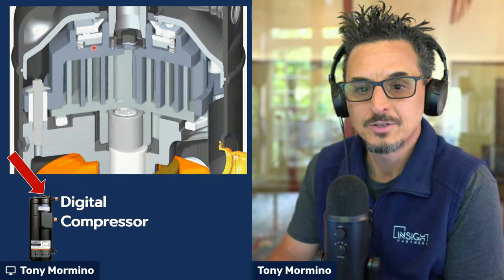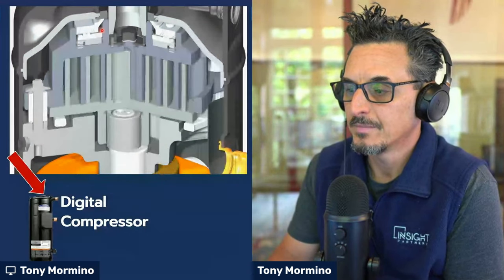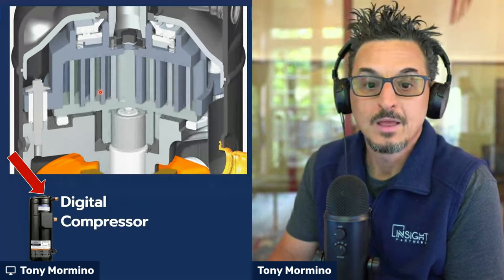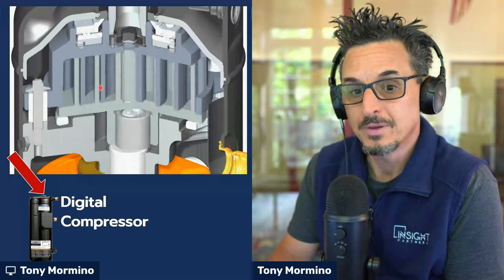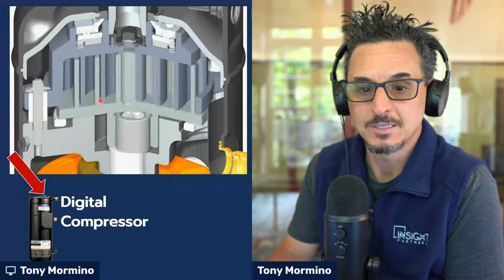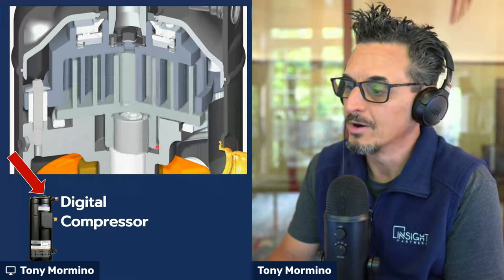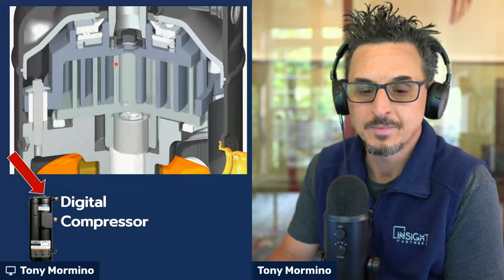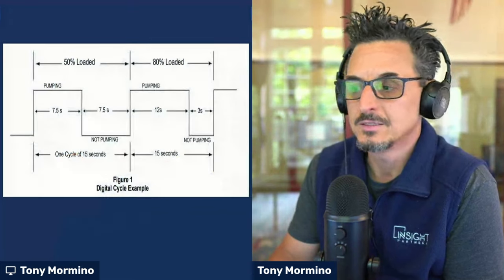Kind of hard to tell, but you can see the top scroll is going up and then down repeatedly. That's basically how a digital compressor controls the modulation. When it's up or disengaged, you're not pumping any gas and not doing any compression. When it's down, you're engaging the scrolls and it is pumping gas. One thing to note is the motor is always running at the same speed — it's a constant volume motor. You change the capacity by engaging and disengaging the top scrolls.